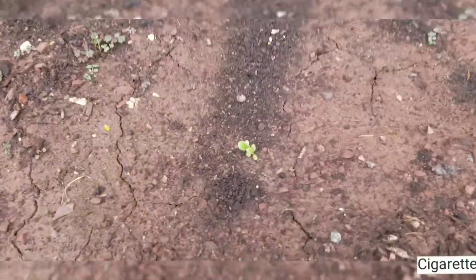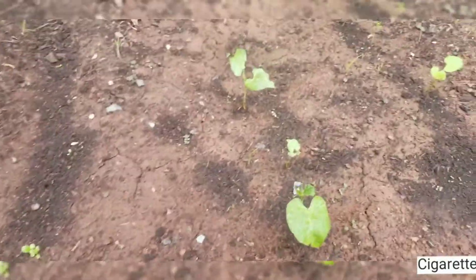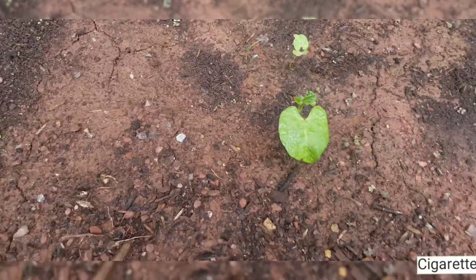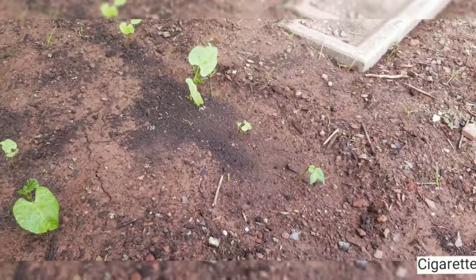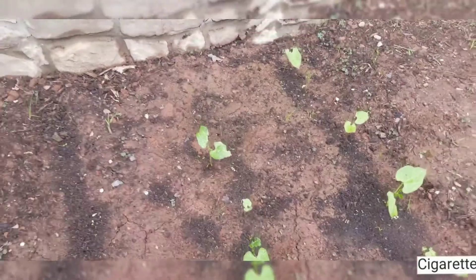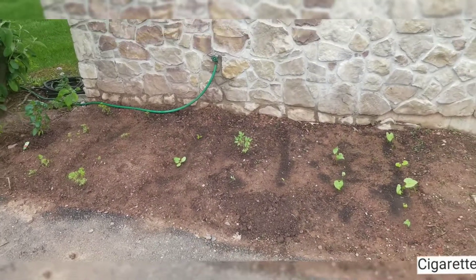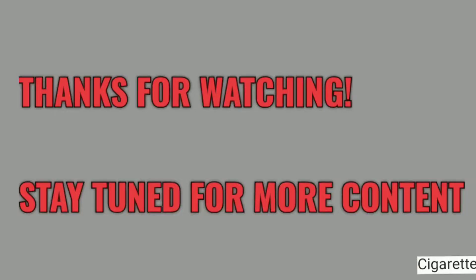I don't know if this is the romaine lettuce coming up or not, but I guess we'll see — I'm going to let it grow and we'll find out. So yeah, that's what we got so far. Stay tuned for more. Thank you.